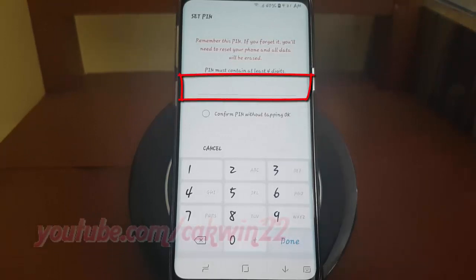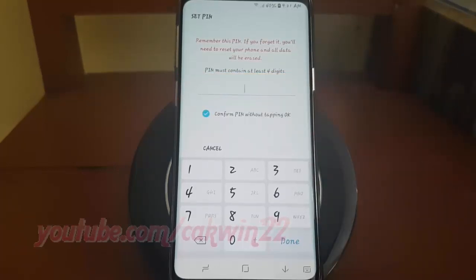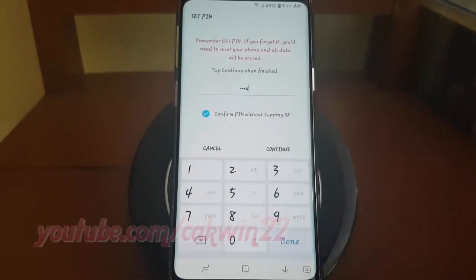Enter the PIN you want. The PIN must contain at least four numbers. Tap Continue.